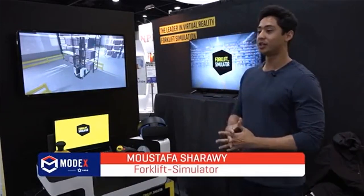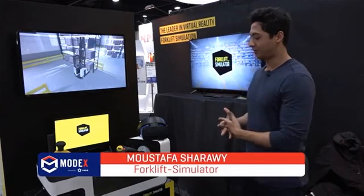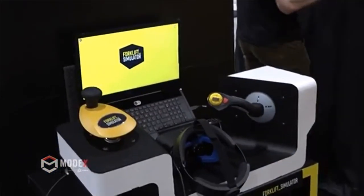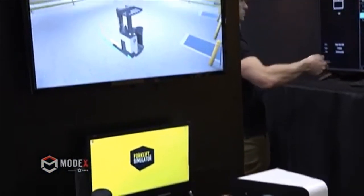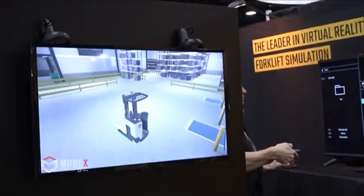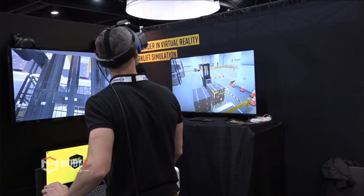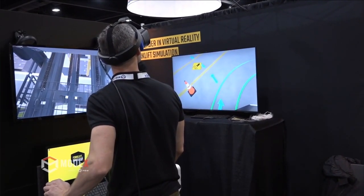My name is Mustafa from Forklift Simulator. Today we're debuting the first ever portable forklift simulator stand-up ReStruck. It's our most portable unit that we have built. We're utilizing real OEM forklift controls. We're able to plug it into a simple PC laptop and you could actually get real forklift training from this simple setup in an office environment.